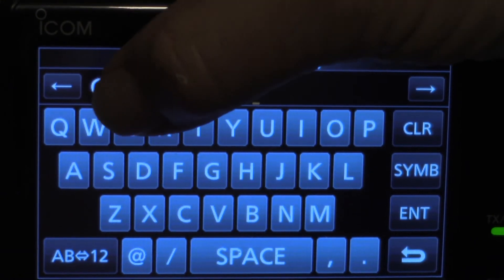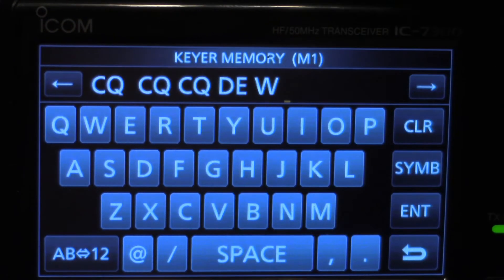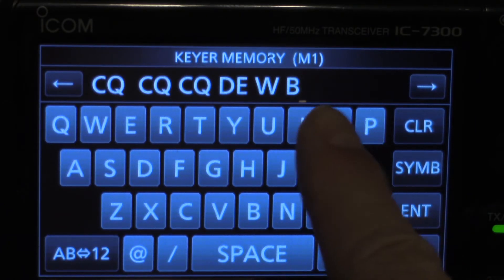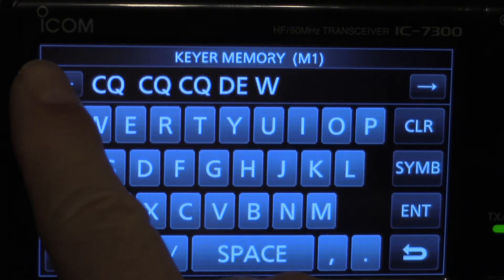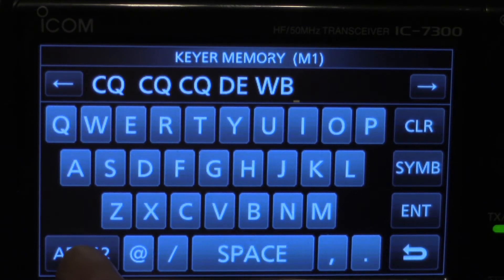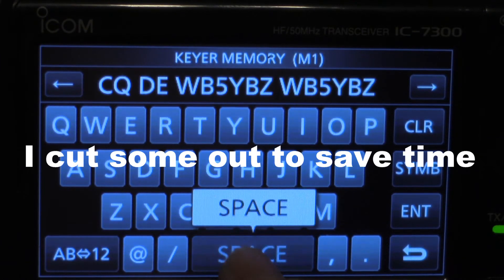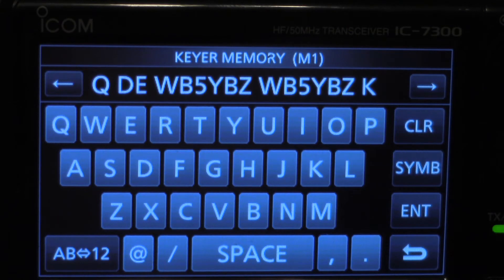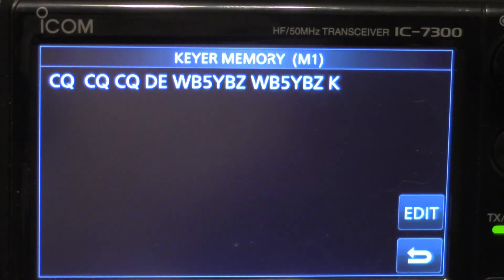Now I'm going to put my call sign in, which is WB5YBZ. I'll type W, then B, then go to the numbers — you hit this one right here — and put 5. Then back to letters for Y, B, Z... then hit Enter. And there it is.